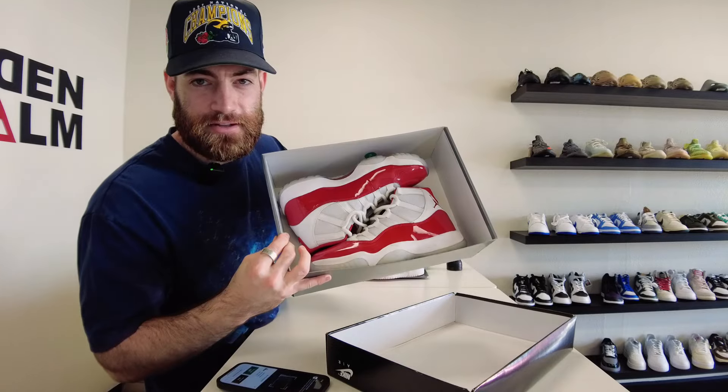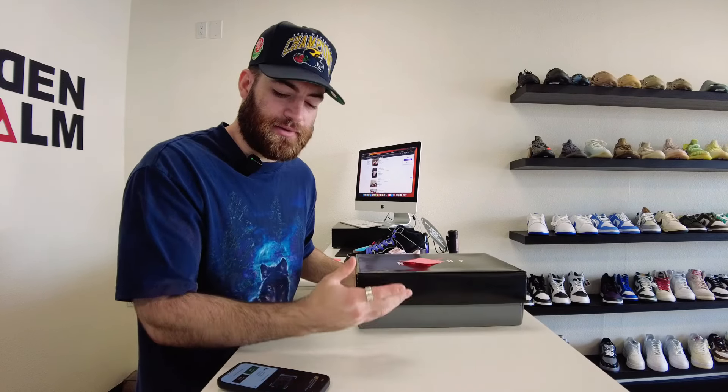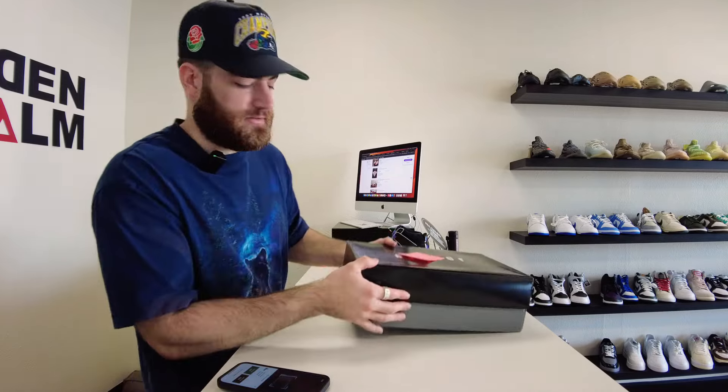Solid deal. We got the Jordan 11 Cherries for 85, pre-owned size eight. Not the best size to sell, and they're just a little dirty — they need to be cleaned up. Today's been pretty slow besides one reseller coming in and bringing in about 10-ish pairs of shoes. None of them were that great, but he also took about 25 pairs.